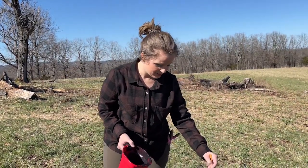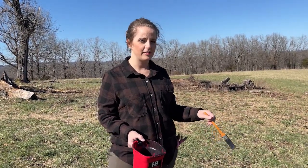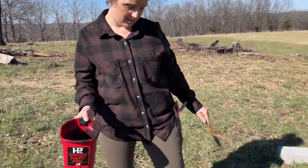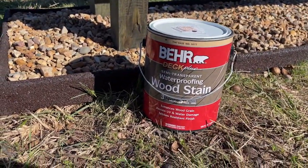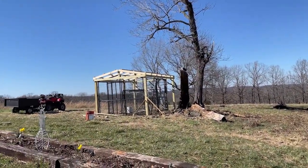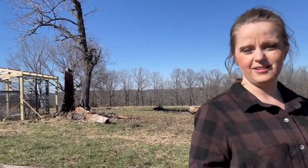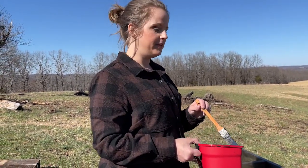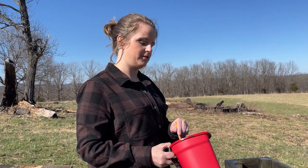Alissa and I have been working on staining the beehive stand. It's been super windy. We got some Bear Deck Plus — that's what it's called — in slate color. We're also going to use this same stain on the chicken coop, and I think it will complement it very well, especially with the lights we have to go on it. We're finishing this up and the next step is to paint the beehives — I have some really pretty colors for those.